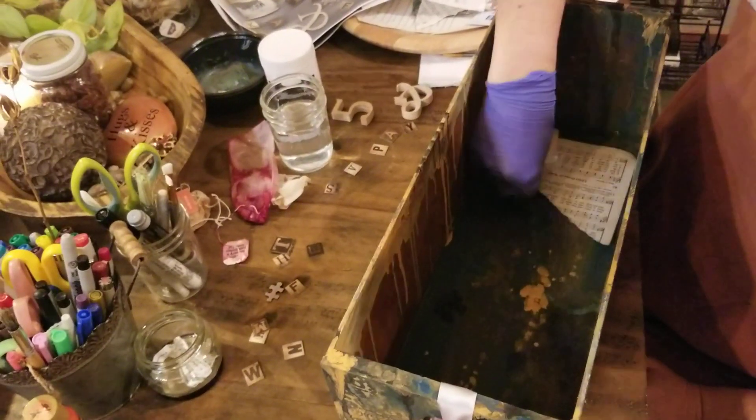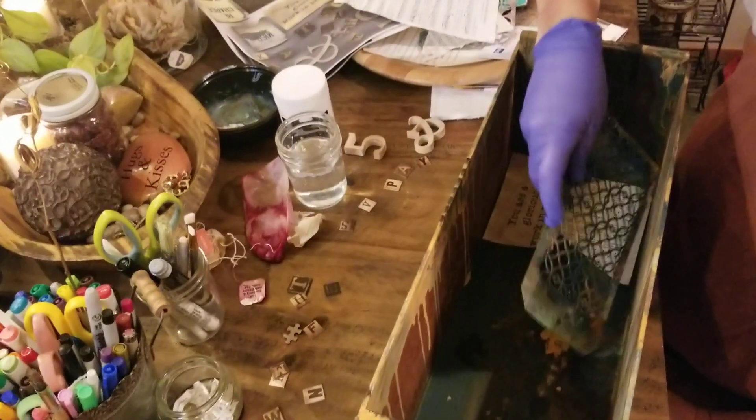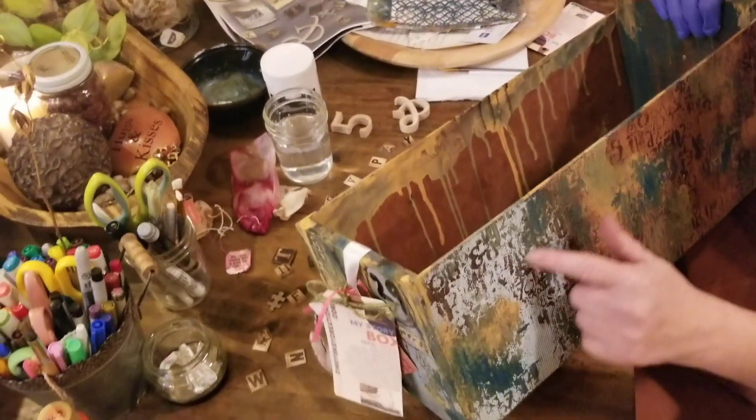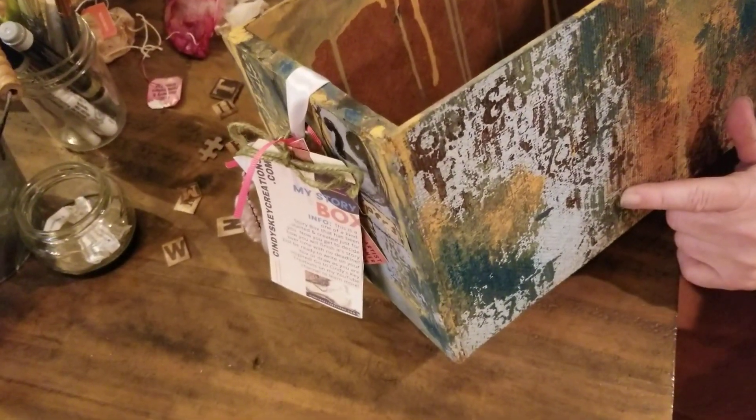You could also, after you get done doing that, do some stencils and put paint over the top and just have fun. That's kind of what I did with the numbers series — I just kept going over layers after I added paint colors.